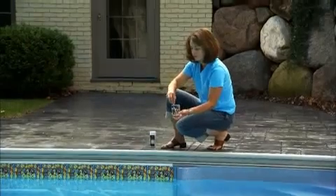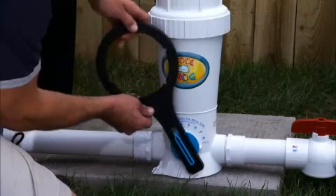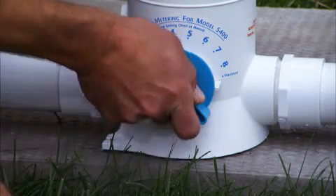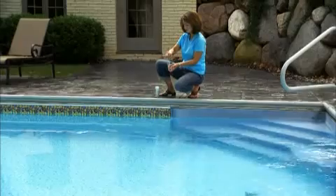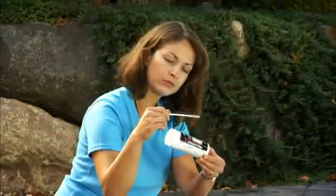Wait 24 hours and test the water. If the chlorine level dropped, turn the dial up one half setting and wait another 24 hours. If it rose, turn the dial down one half setting. To find the right setting for your pool will take about a week of testing and adjusting each day until the chlorine level stabilizes between 0.5 and 1 part per million.